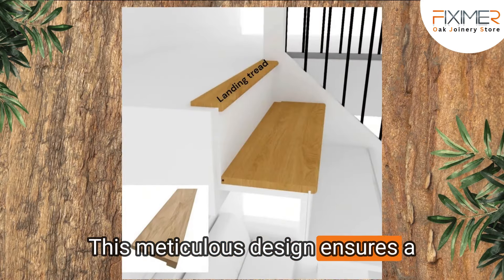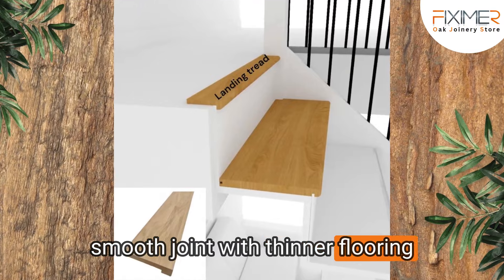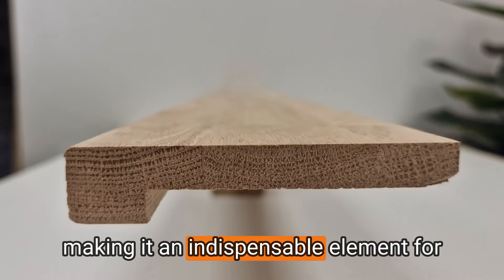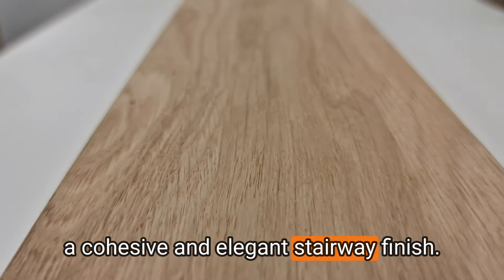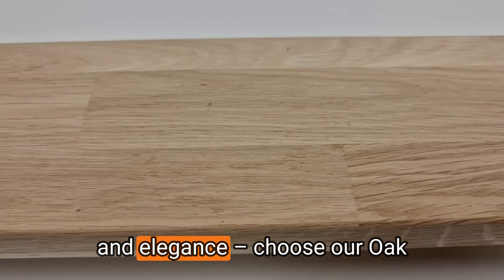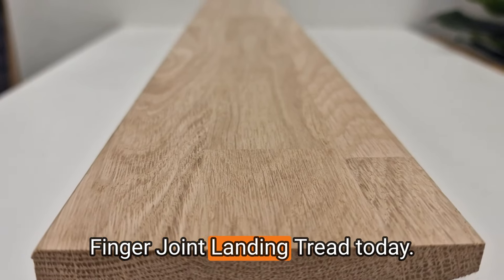This meticulous design ensures a smooth joint with thinner flooring options like laminates or carpets, making it an indispensable element for a cohesive and elegant stairway finish. Elevate your project with precision and elegance — choose our Oak Finger Joint Landing Tread today.